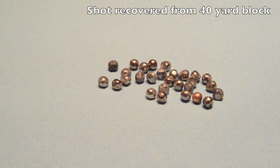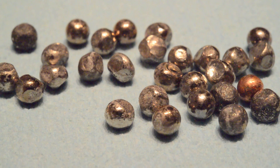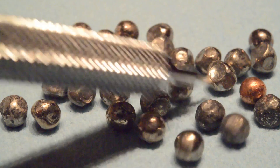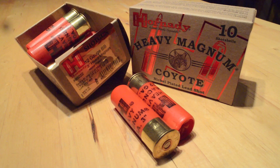The shot pulled from the 40-yard block still exhibits the same kind of cubed-leg deformation as the shot fired from closer range, which reinforces my theory that most of the shot deformation happens in the barrel as the gun is fired. That one copper-plated steel BB you may have noticed — yes, that's the one used to calibrate the gelatin.